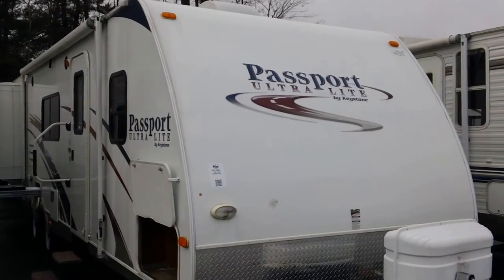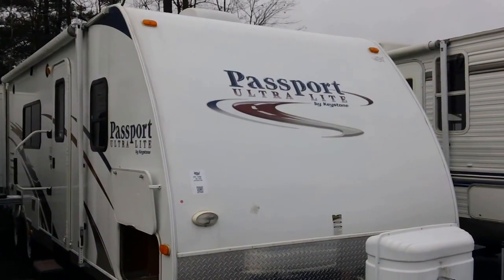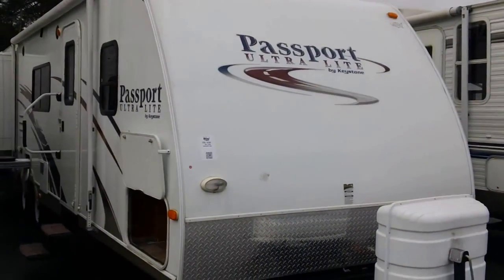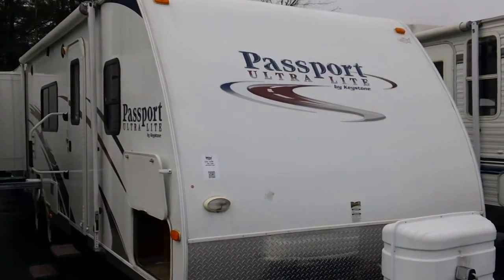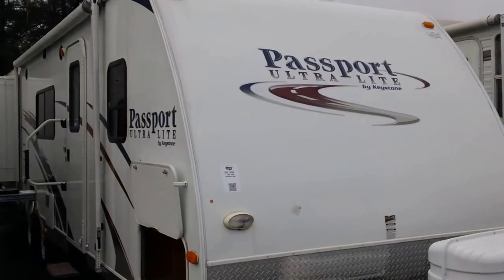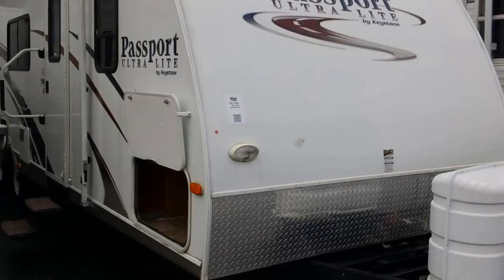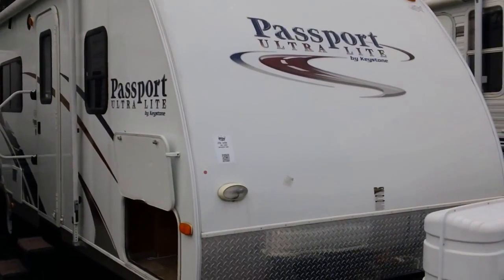Hello and welcome to Pete's RV TV today. I'm Chad Shepard. We're taking a look at a used 2009 Passport 300BH. The Passport brand is built by Keystone, the largest RV manufacturer in the world, and Passport is their number one selling ultralight. The reason why is because of what you get for the dollar you spend here.